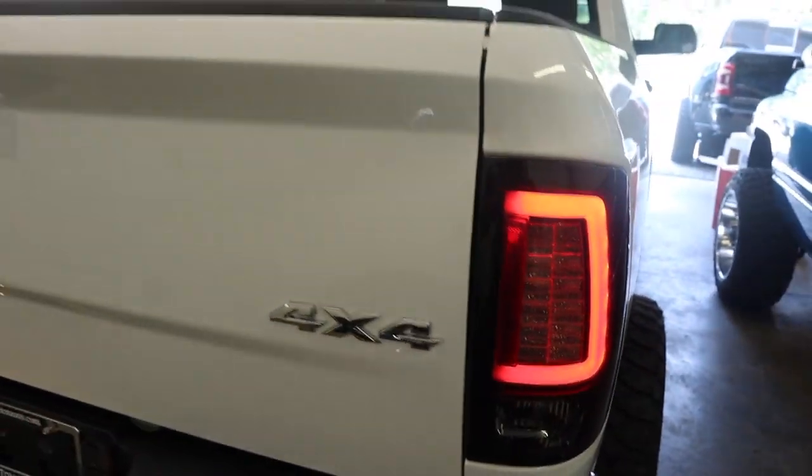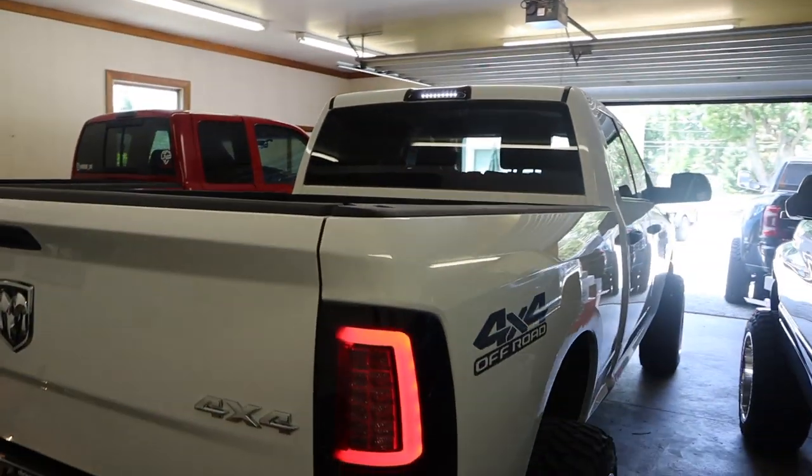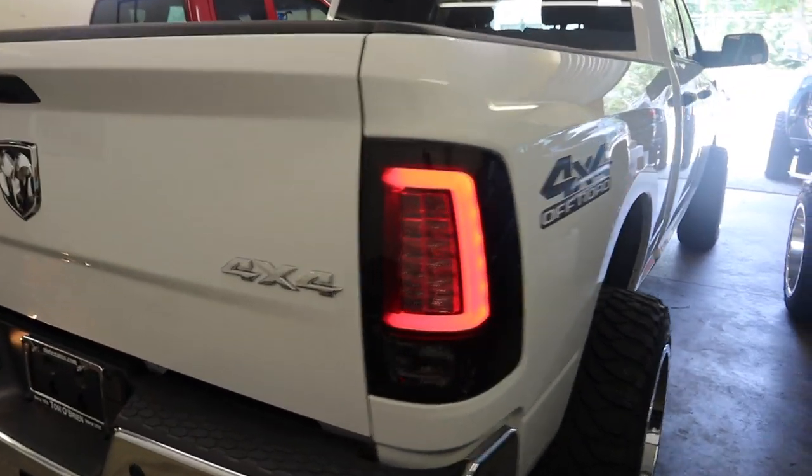The detail in these lights is actually pretty crazy. She also put in a smoked-out third brake light with LEDs — white LED for daytime and red LED for brakes. With all that being done, we're heading over to the BMV to get her plates, since she still doesn't have plates on her truck. Then we'll head up to Devin's to get a front leveling kit put in.